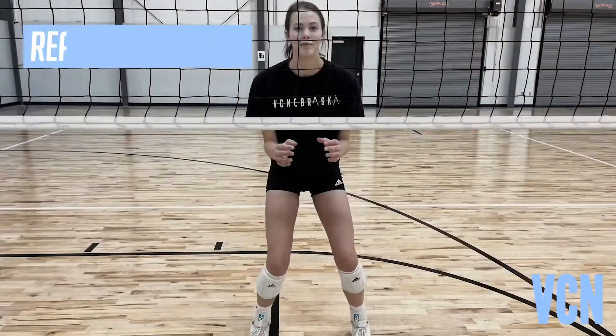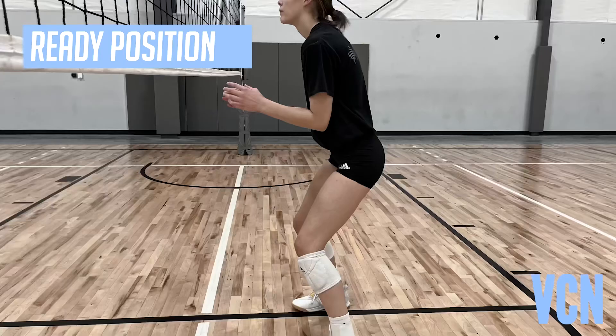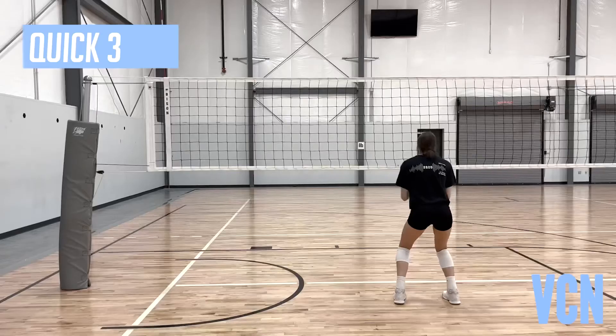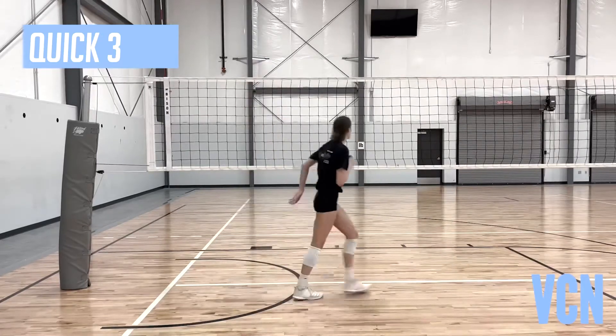The ready position for blocking should be balanced and athletic. Hands can range from down to in front, but not up. Feet slightly wider than shoulder width apart, and knees bent ready to react.